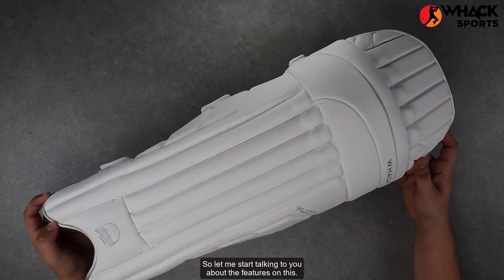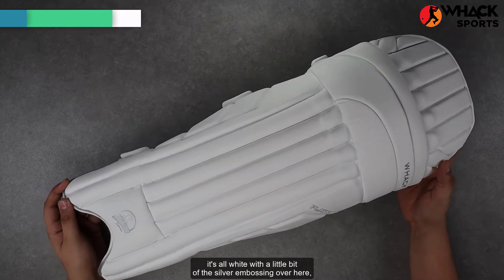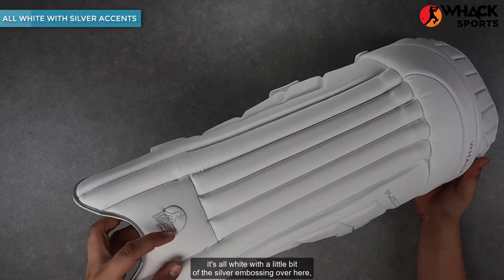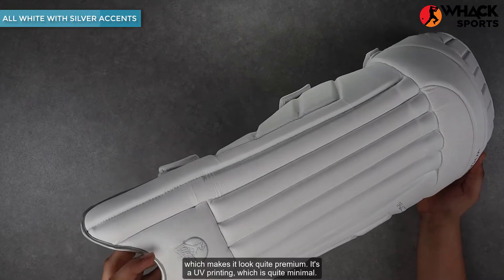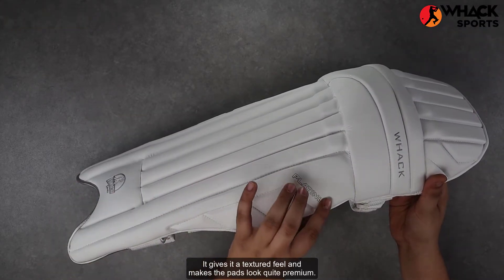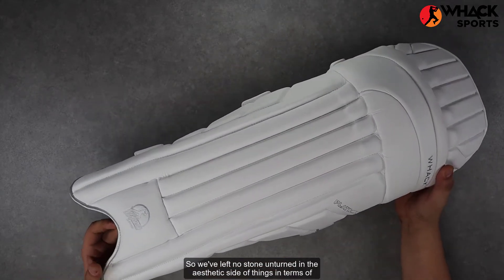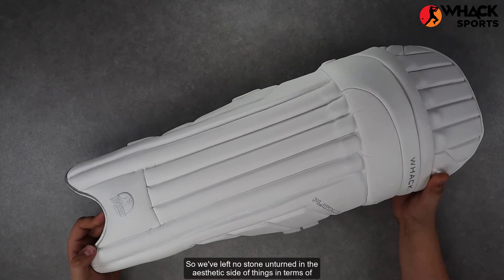Starting off with the look, it's a pretty minimal look. It's all white with a little bit of the silver embossing over here, which makes it look quite premium. It's a UV printing, which is quite minimal, gives it a textured feel and makes the pads look quite premium. So we've left no stone unturned in the aesthetic side of things.